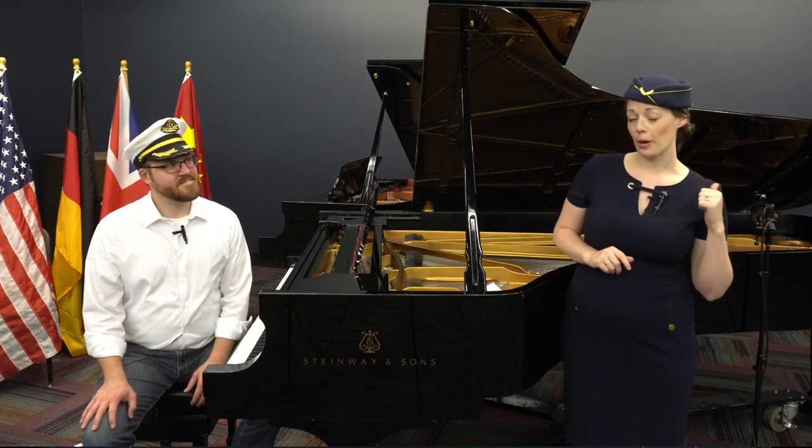We want you to be able to play along as we go on our journey, so we're going to head to our craft corner so we can create a miniature piano all of your own. Let's go!